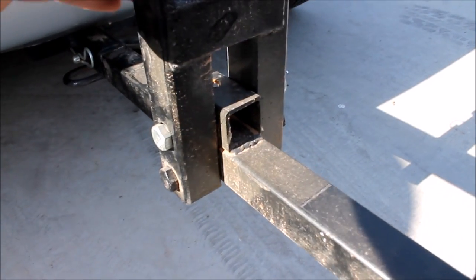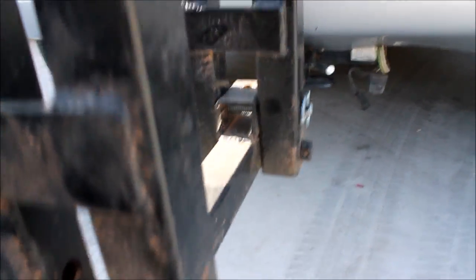This one has a bolt to keep it in the upright position, but it also has a cotter pin so you can pull that pin out and pivot the whole thing.